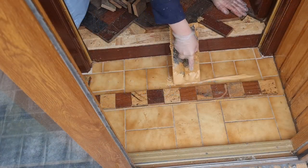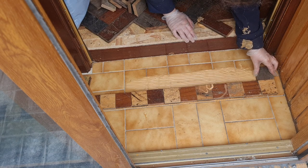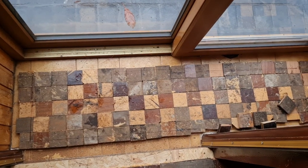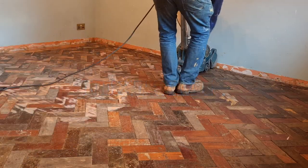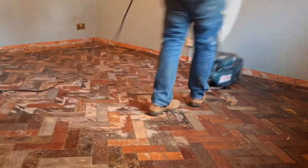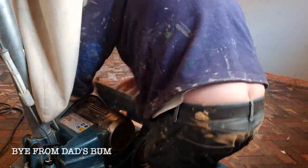I also wanted to do something different in the porch — I love to make my life hard — so I wanted to do a checkered pattern. I cut all these myself but they weren't perfect, so we ended up ripping it all up and doing it again. That'll be in the next video, along with the sanding, filling, and varnishing. I really hope you'll come back to watch that — thanks so much for watching, and please like and subscribe.